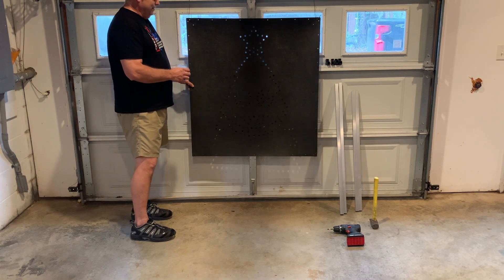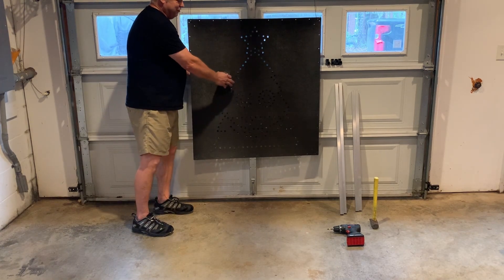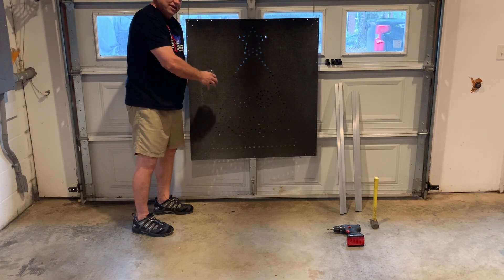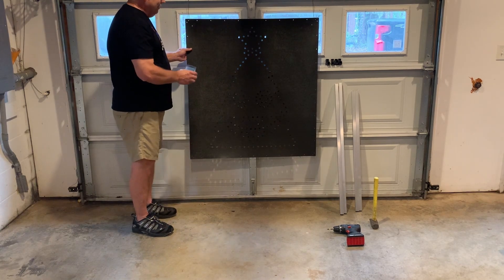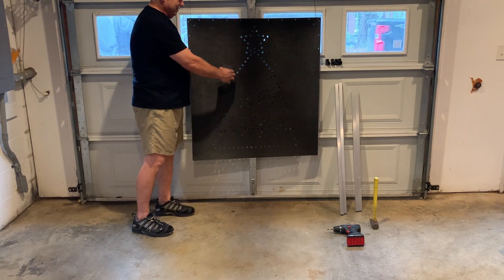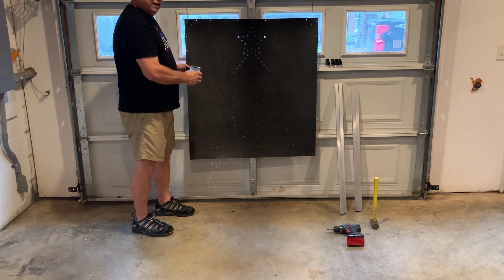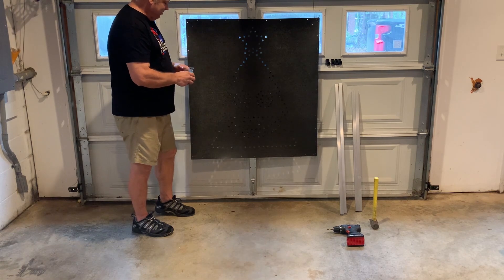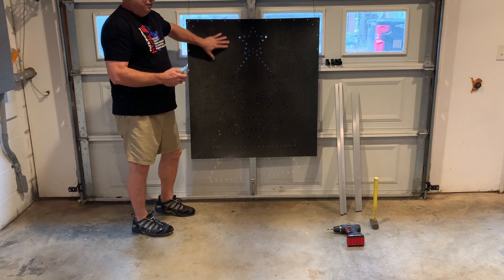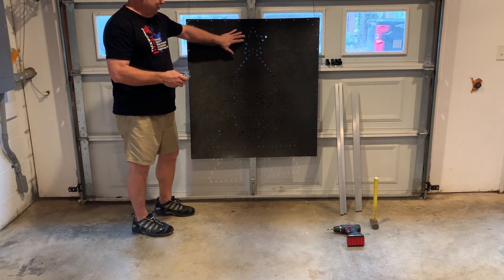When you put the nodes in it's going to flex, and once you get so many nodes in it gets kind of heavy and does all kinds of weird stuff. I found that putting the frame on first gives you a solid surface — you can put a lot of pressure on it, put the nodes in with no flexing, and it speeds the job up tremendously. I can do one of these, not making a video, in 30 minutes.